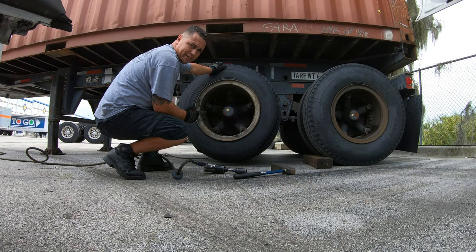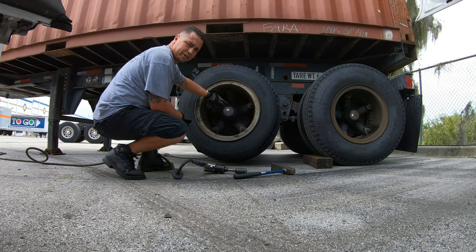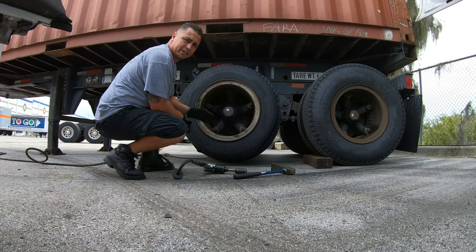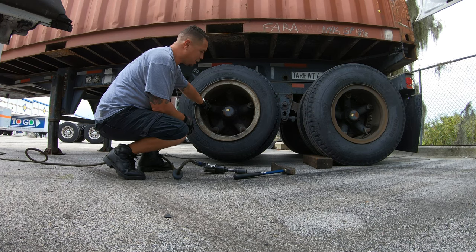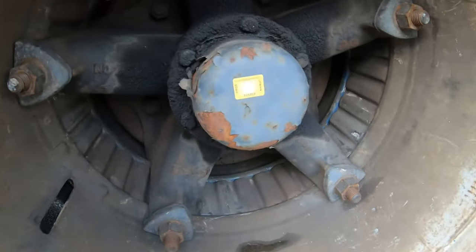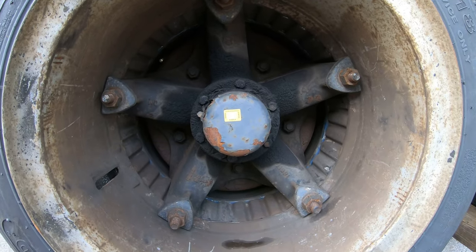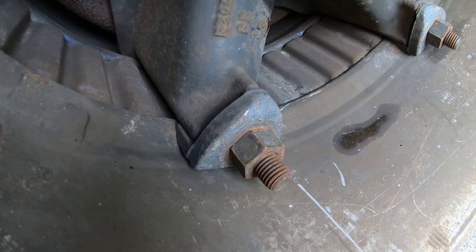Hi guys, so what we've got here is the Dayton slash spoke wheel. It's got wedges on it versus the other style which just uses lugs to hold the wheels on. This is actually a two-piece wheel with a spacer in between the outside wheel, and they're held on by wedges. Sometimes you'll find these as double wedges — these are just single ones and there's five of them. You can tell it doesn't look like the standard setup. These are actual wedges with a nut that holds them on.